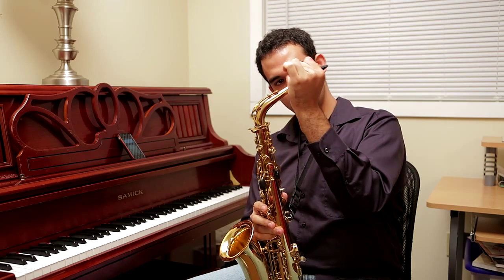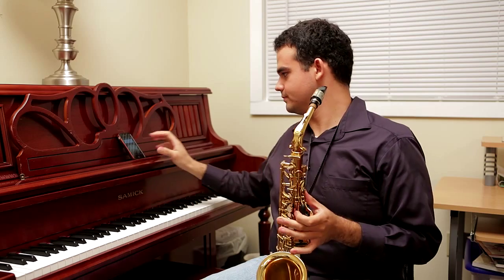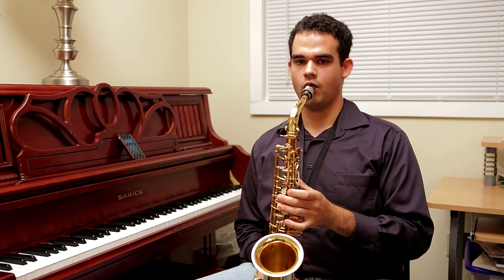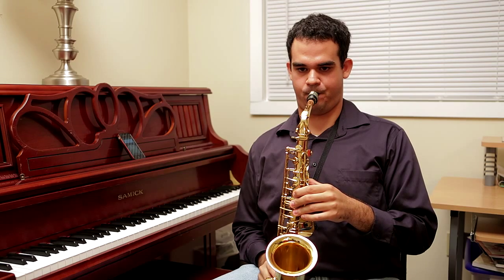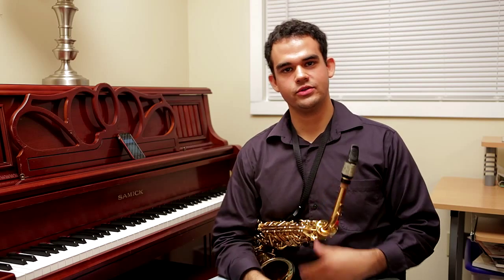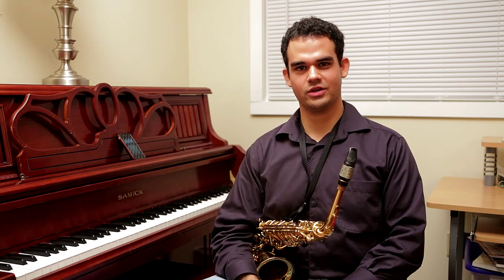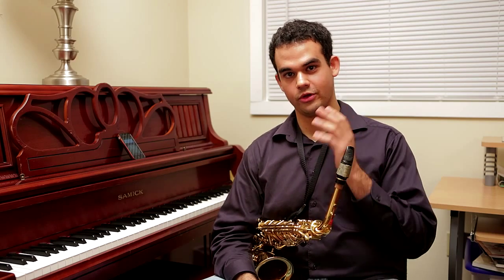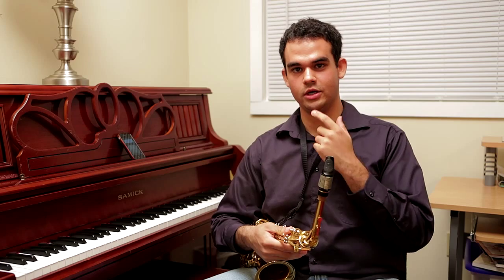You don't have to go too crazy — you don't want it to be flat either. So we're roughly in tune, and that brings us to the next part: fine-tuning the saxophone. That's why we have to really adjust constantly with our mouth, with our embouchure. That is the relationship between the mouthpiece, the reed, and the jaw pressure.